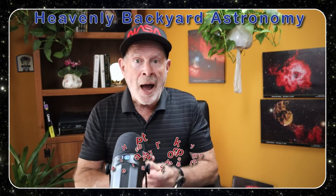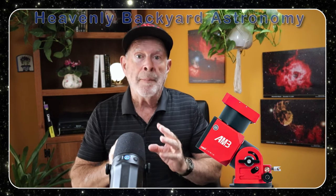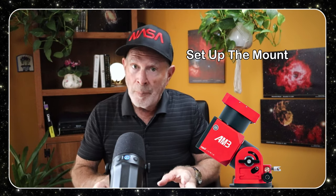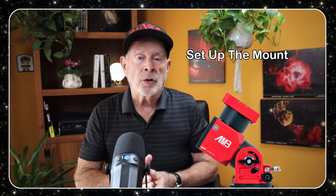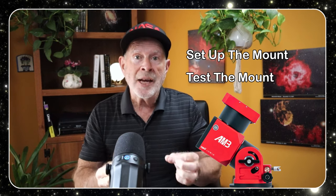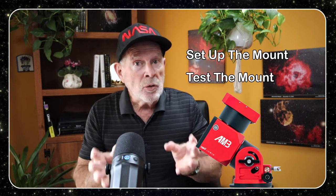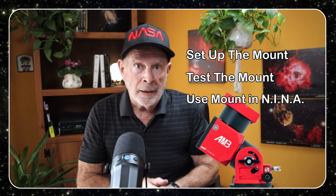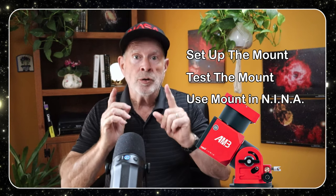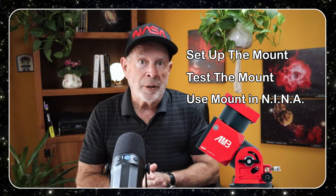Hi everyone, I'm Pat Prokop, Heavenly Backyard Astronomy. I just recently acquired the ZWO AM3 mount. What I want to do today is first set the mount up properly outside in the Heavenly Backyard Garden, and then test this mount and see just how accurate the guiding really is. And also, can I use this mount in Nina? The answer is yes, I'm going to show you how I do that. Welcome to Heavenly Backyard Astronomy.